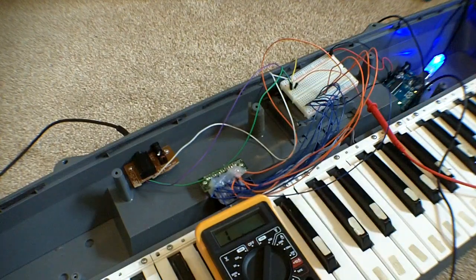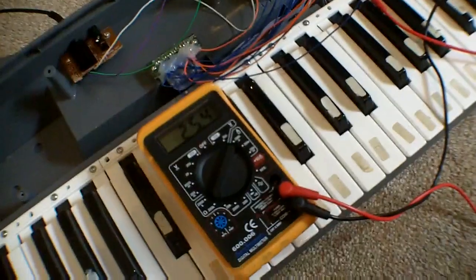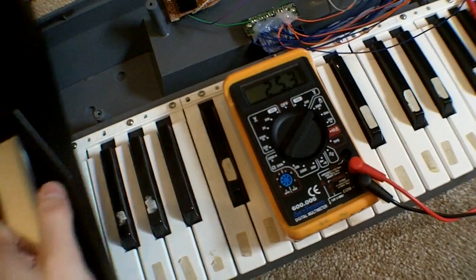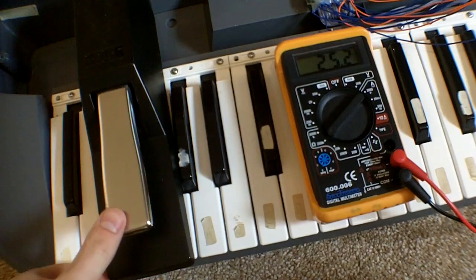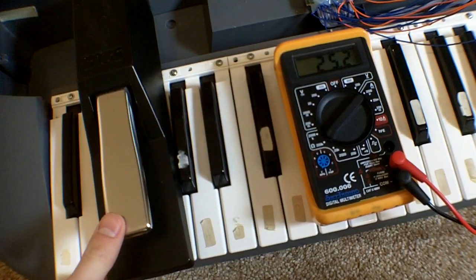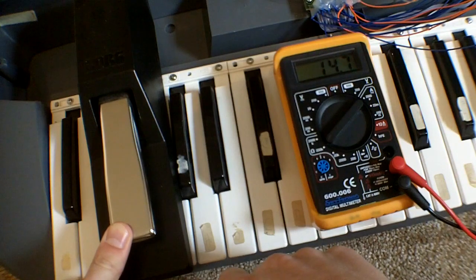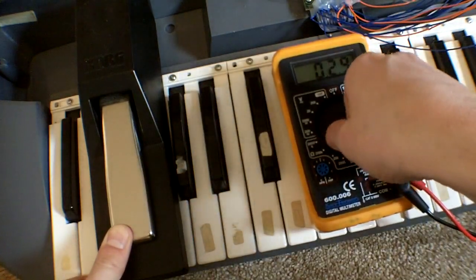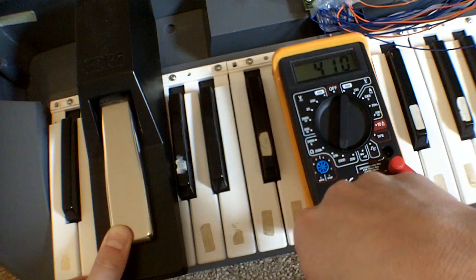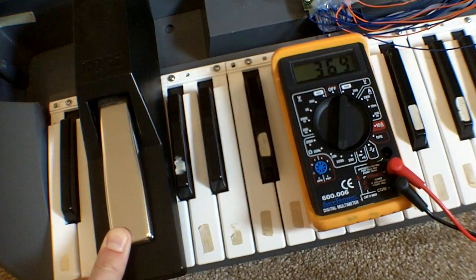Is that working? Oh, there we go. So basically this is a sort of variable resistance foot pedal. What happens is this is about 25.2k ohms of resistance when unpressed, and as you push the pedal down the resistance decreases, all the way down to around 300 ohms.